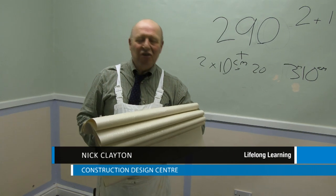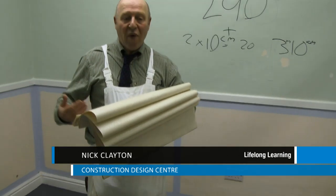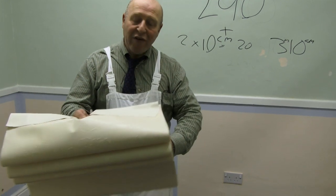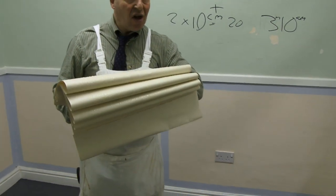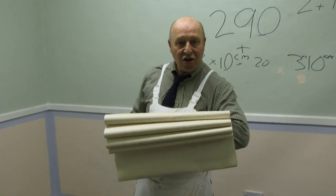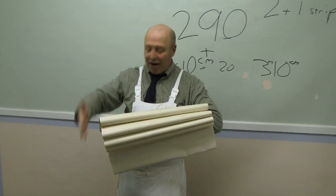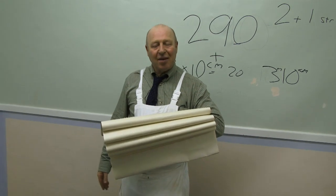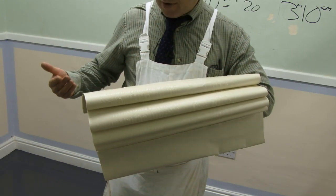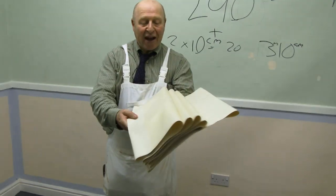There is a correct way to carry wallpaper, whether it's lining paper or normal standard wallpaper — what's folded in an envelope. Put it over your elbow. It goes across your arm, your arm folds and it comes onto your chest. If you're going to walk into something, it's protected at all times. That's how you carry wallpaper. It looks professional, it is professional. I'll show you more when we come to the patterned papers.